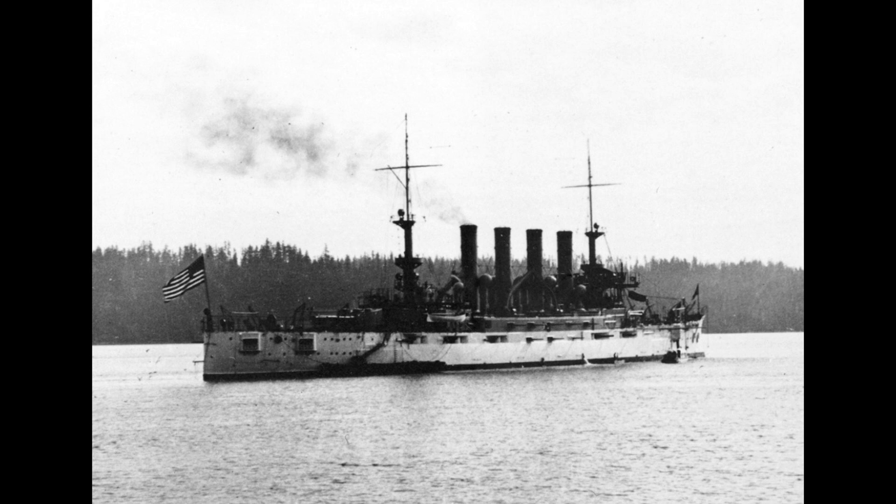Armour was a mix of new Krupp-style steel in the thickest portions and older formulas used in thinner areas. The main belt had a maximum thickness of 5 inches, with 9 inches of armour on the turret face, and a deck that was 1.5 inches thick in flat areas and 3 inches on the curved sections of the turtleback, which formed the standard deck armour layout of ships of this period.